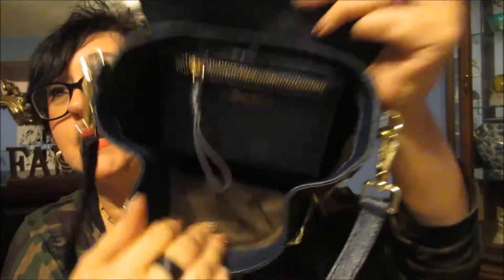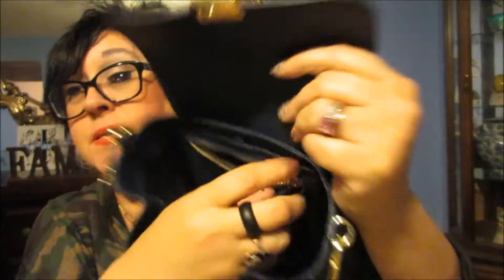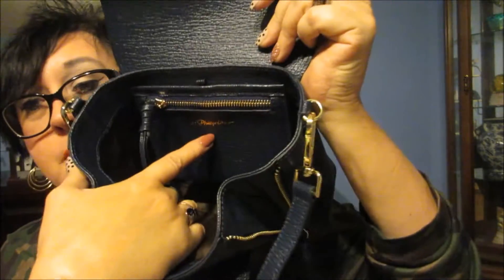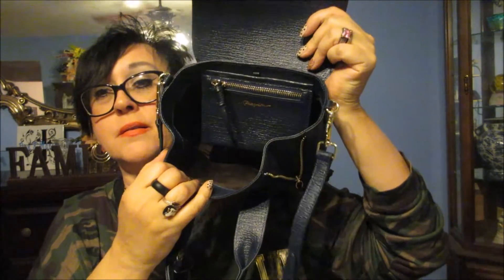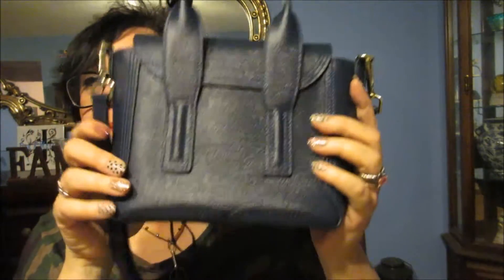Here's the little zipper on the side — not that big. And then it has the emblem: Phillip Lim 3.1 right there. I can't remember what the color was called — it's a blue, it's a dark blue. There's the back.